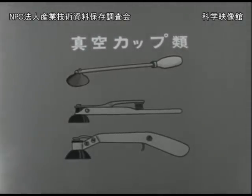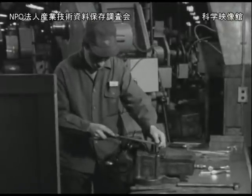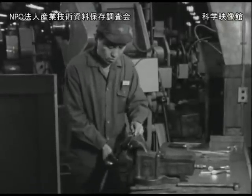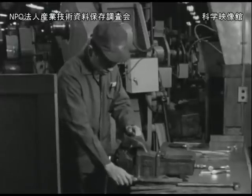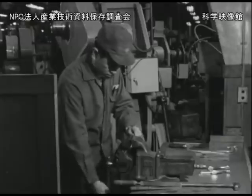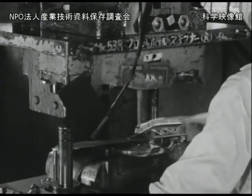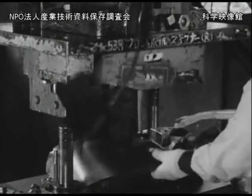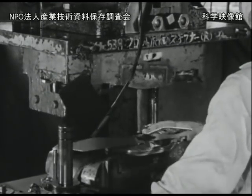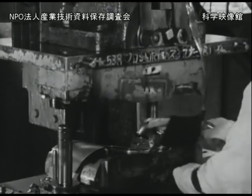扱う材料が鉄板の場合にはマグネット工具が利用できます。これはゴム製の吸着板を利用したものです。材料の表面が滑らかな場合に便利です。吸着したものを外しにくい場合には吸着板に弁のあるものを利用すると使い良くなります。このような手工具の中には市販されているものもありますが、なるべく作業に合ったものを工夫して作るようにします。